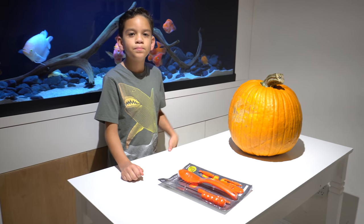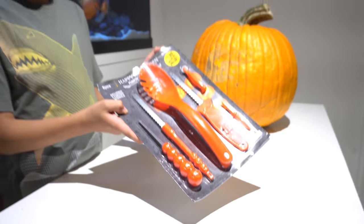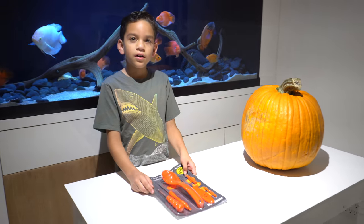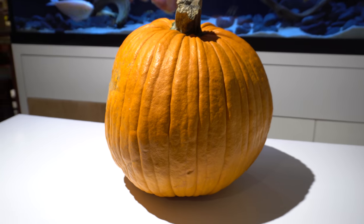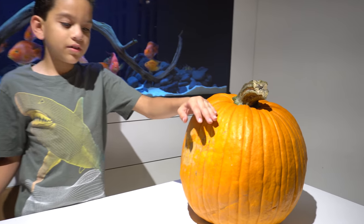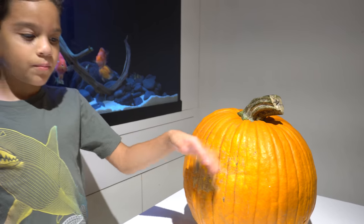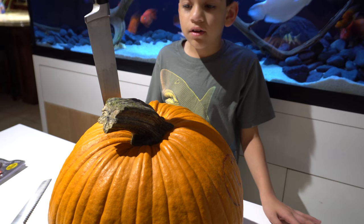Welcome back! We have this pumpkin and we have our stencil set, so let's get started carving. We're gonna cut off the top of this pumpkin, so I'm gonna need my brother's help. Let's start cutting the pumpkin.